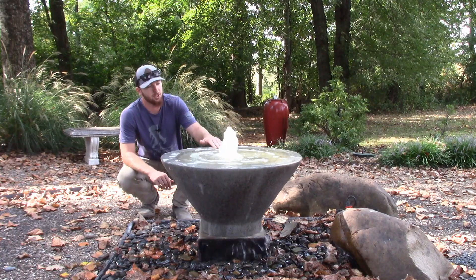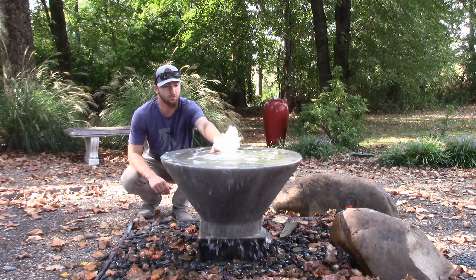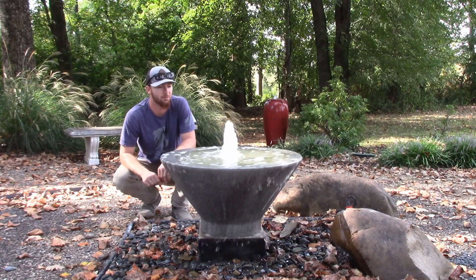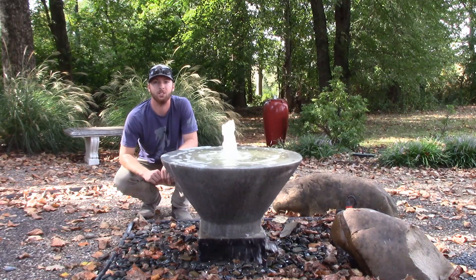This particular fountain does make a fair amount of noise. Anytime you have water hitting other water — it's actually a kind of shallow, probably two-inch deep pool here on top. So when that water falls and hits the other water, it really makes a lot of noise.